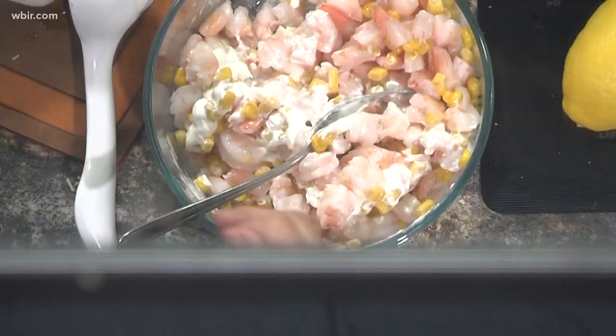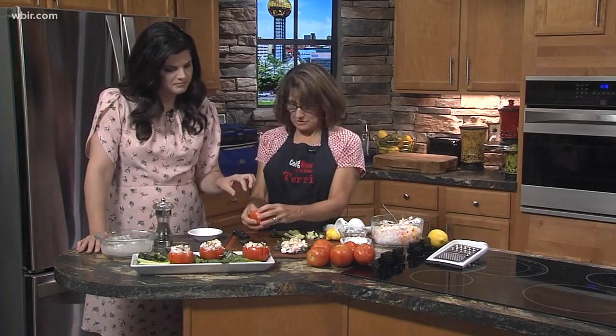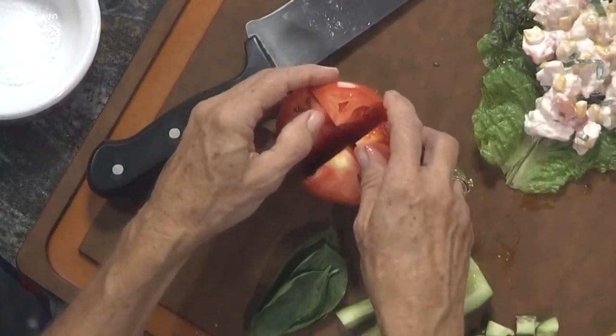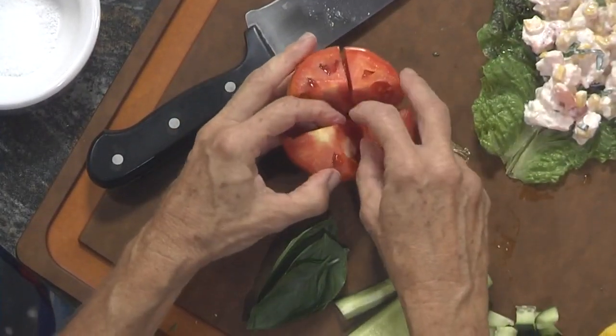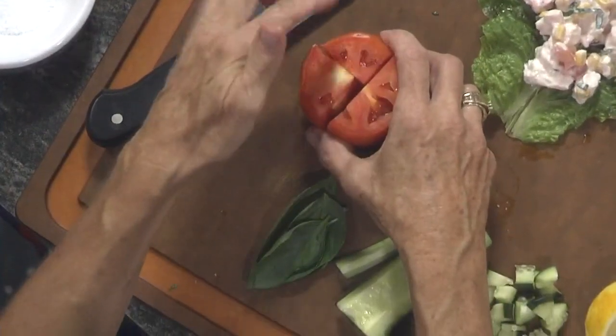So then you have your salad and you stuff the tomato. The way you prepare the tomato is you take the top off and then you slice it into four wedges — not all the way to the bottom, leave that intact. Then you can clean out the core and some of the seeds, and you'll have room to stuff your salad in there.